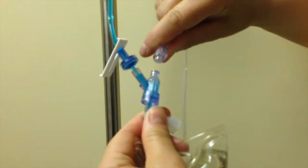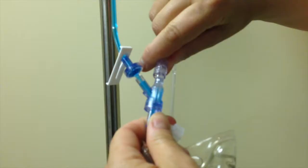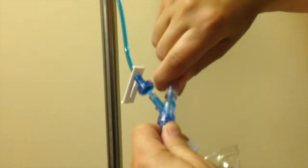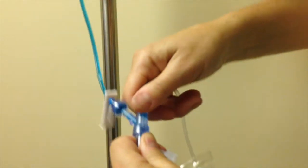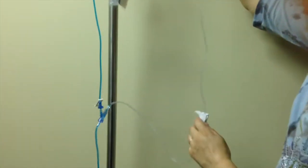Connect your secondary tubing to the Y port. Depending on the tubing you use, you may need to use a threaded lock. The threaded lock is a blue connector that can access the Y sites that are split septums.